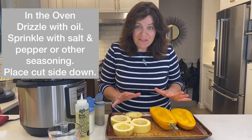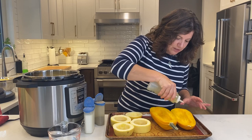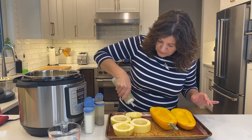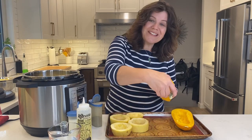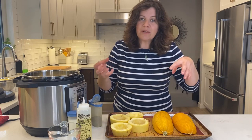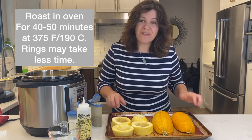For the squash going in the oven, I want to drizzle with a little bit of canola oil — a neutral oil that helps with cooking and caramelizing — spread it all over, then add a little salt and pepper. I turn these upside down because we want the liquids to drain out. Into the oven they go at 375°F for anywhere from 40 to 50 minutes, depending on the size of the squash.